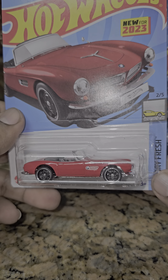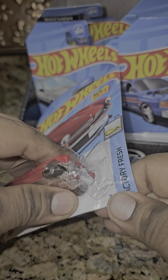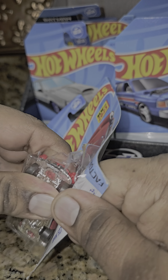What's up guys, check this out — I got a few cars I've been wanting to break open. Let's start off with this one. This is a BMW 507. I get these because there's usually something wrong with them — when I saw this one, it had a broken blister. Let's try it out; it's a little hard to open up.